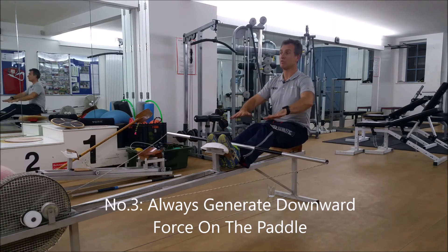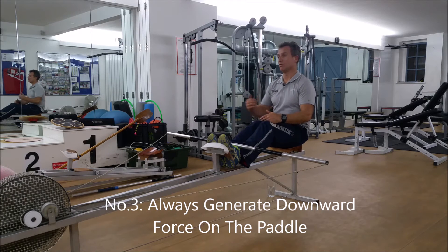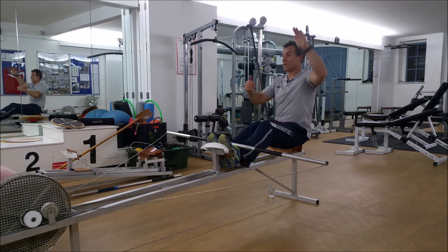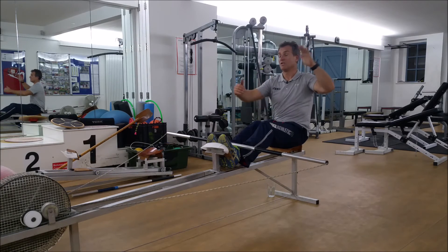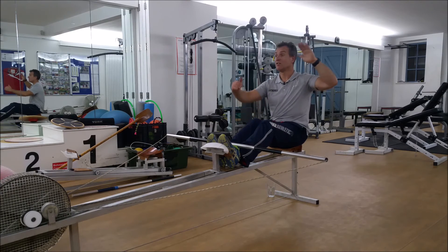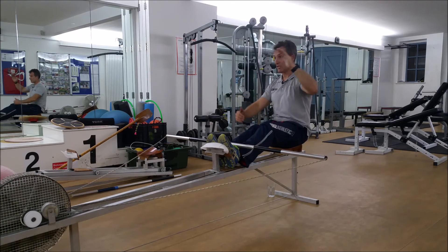Always you're trying to generate downward force on the paddle, not backward force. As soon as you have backward force, your weight comes off the paddle and everything will come up. We need to generate downward force — standing up with our legs, down with the shoulders, and pushing down with our hands.